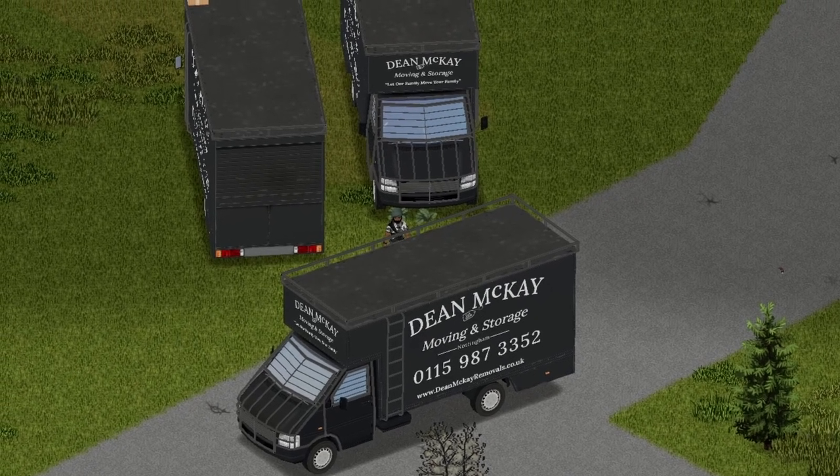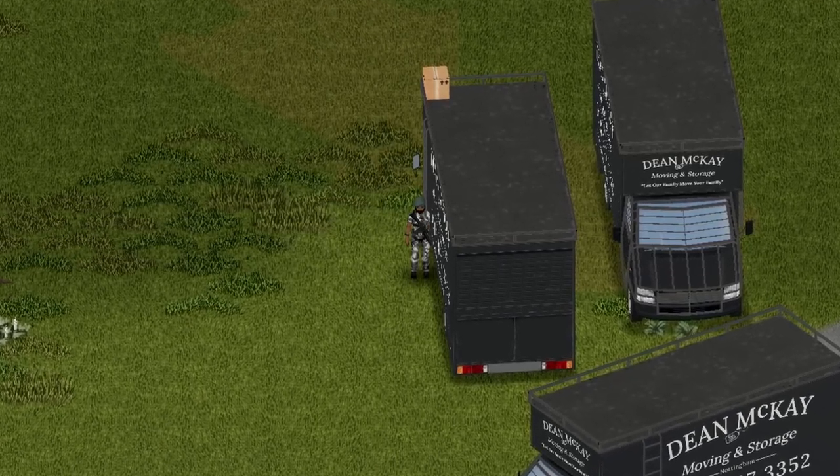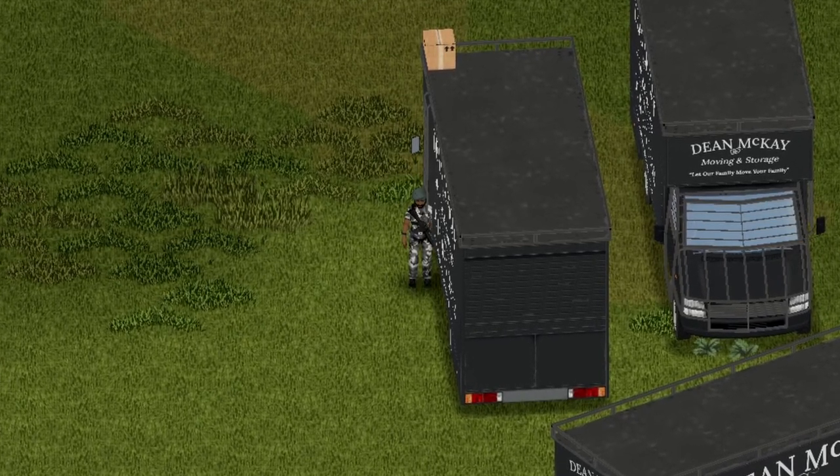Alright, here we have the front view, the back view, and the side view for you guys. Onto the external storage — there is a storage capacity of 200, which is featured on the top here. I do have some stuff in there, that's why there's a box, but this changes as you put more stuff on it. Pretty cool.